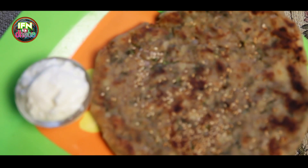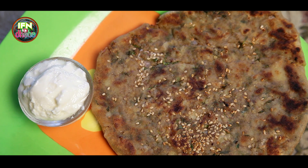Hi, welcome back to the IFN Dhabha. You guys must have eaten a lot of Alu Parathas, but this Alu Paratha which I am going to share with you today is a very authentic Punjabi Alu Paratha with a twist in it, so keep watching.